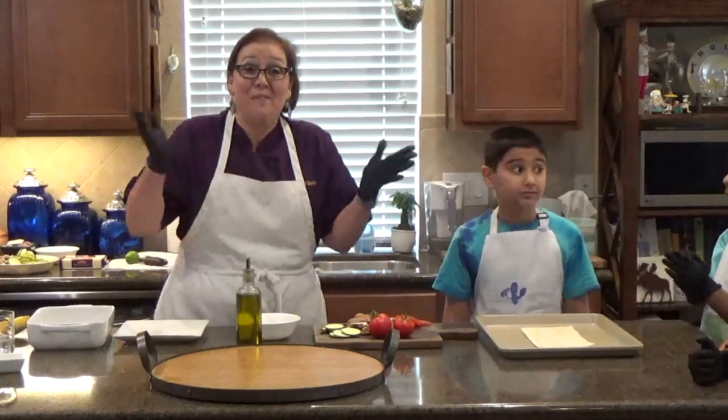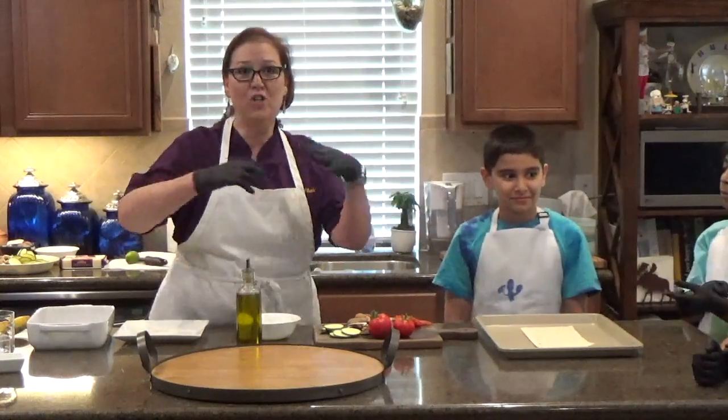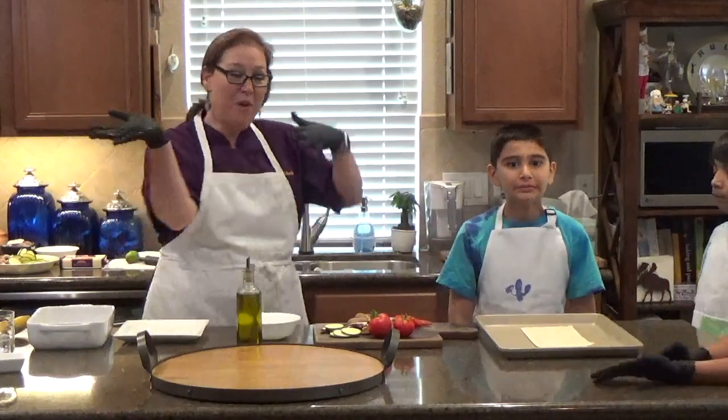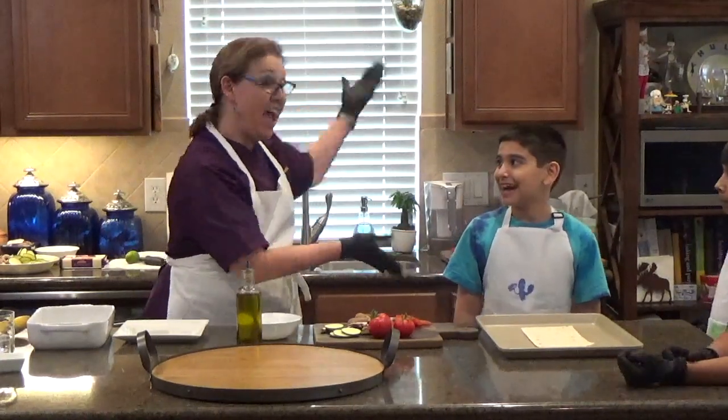Hi, I'm Chef Barbie. Welcome to my kitchen. Today we are doing the United States of America Cuisine, and we are starting with a flat pizza.